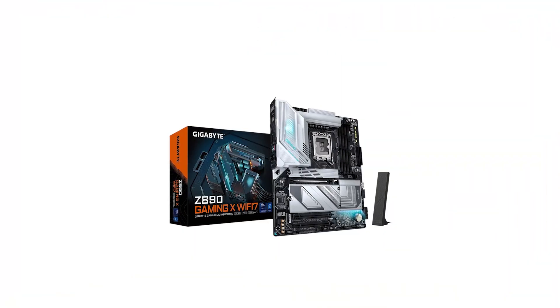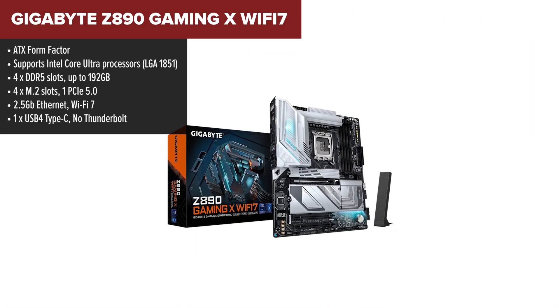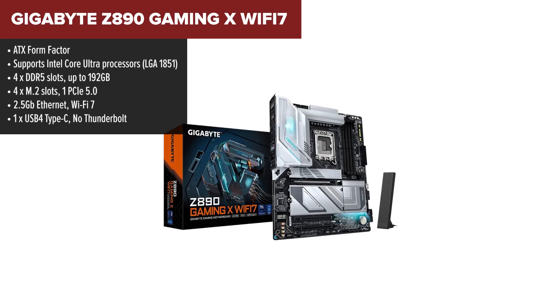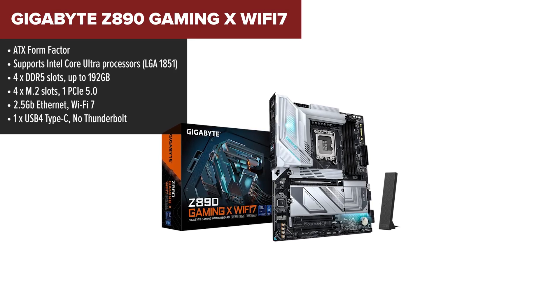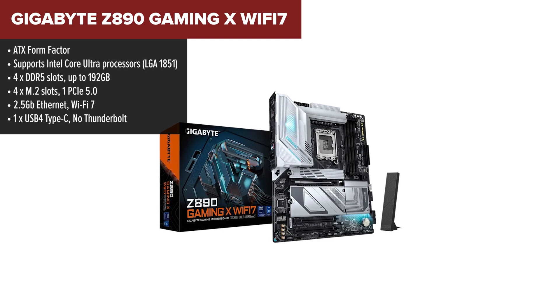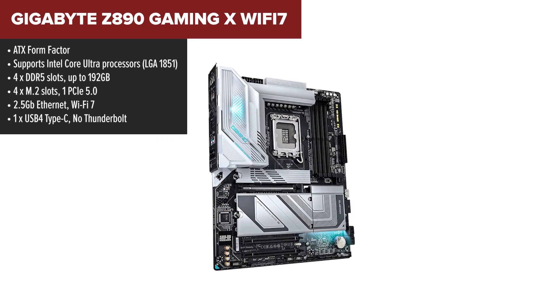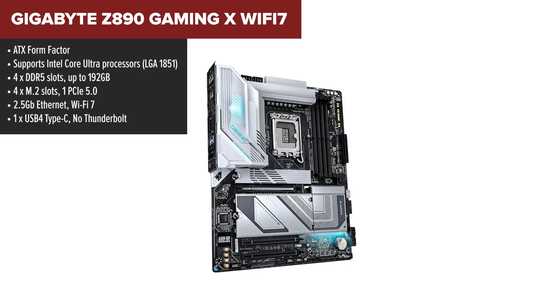Starting off our list at number 5, we have the Gigabyte Z890 Gaming X Wi-Fi 7. This board is a solid option for anyone who wants great performance without diving into ultra-premium territory. It nails the basics and still throws in some modern features, making it a great starting point for anyone building a high-performance PC on a budget.